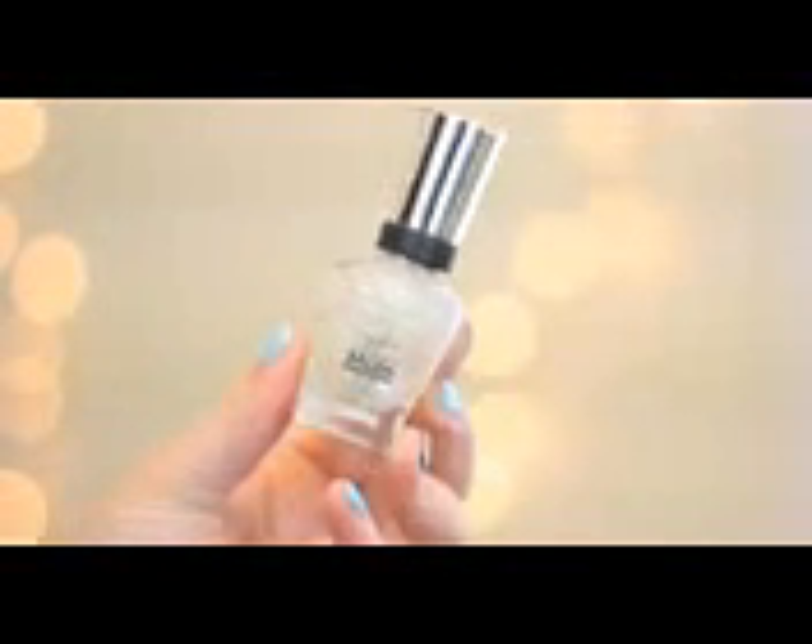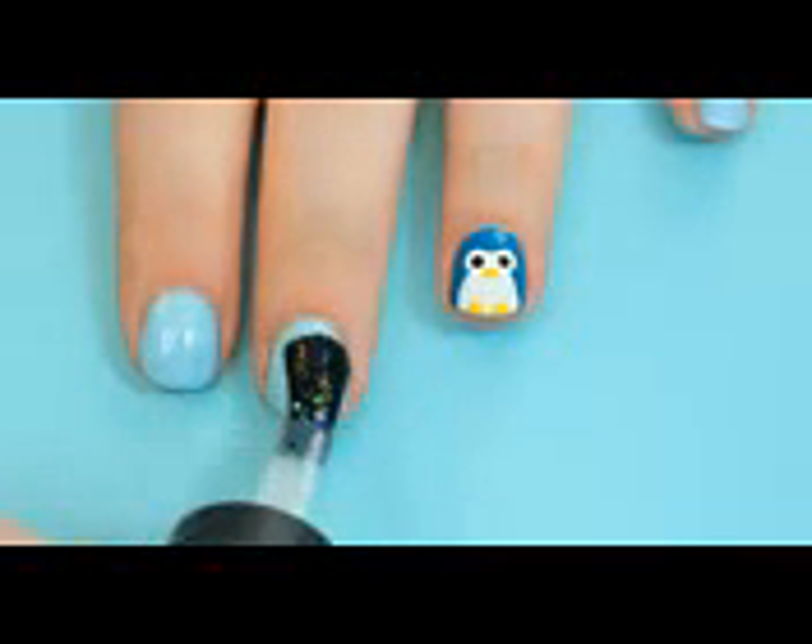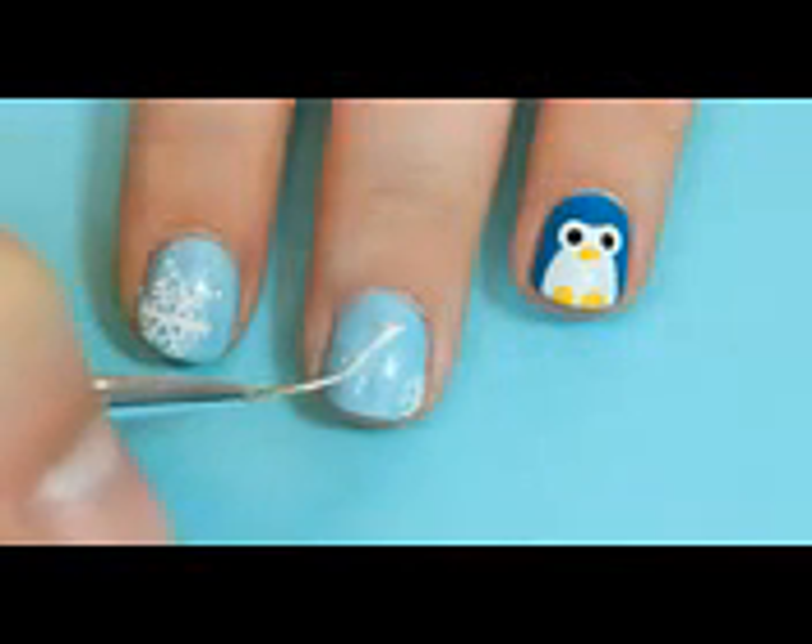On the other nails, I applied this beautiful glitter that reminds me of snow and created snowflakes. You can also just do polka dots if you want.